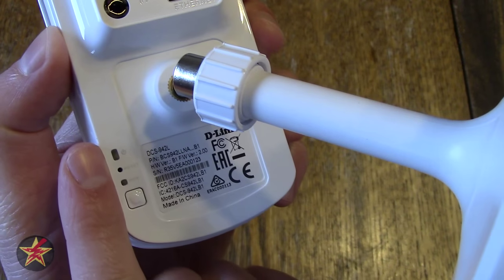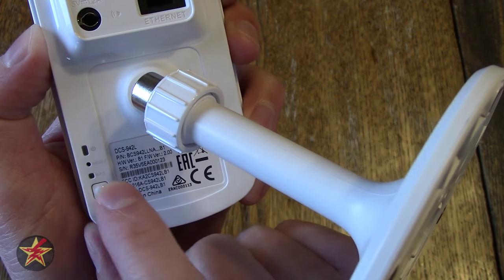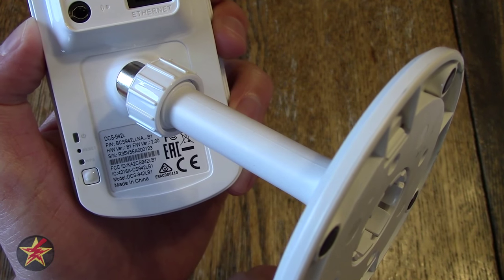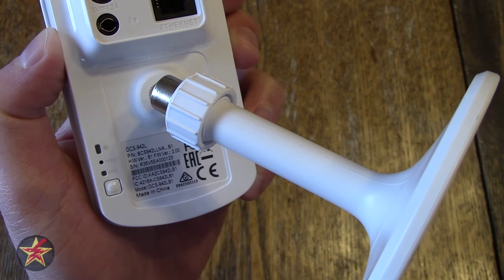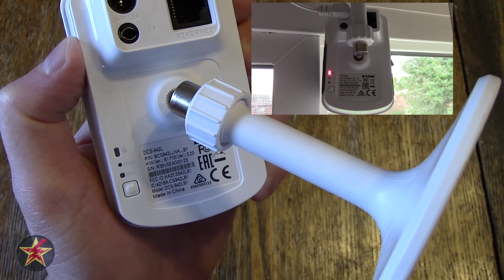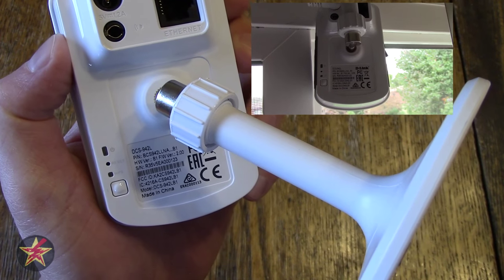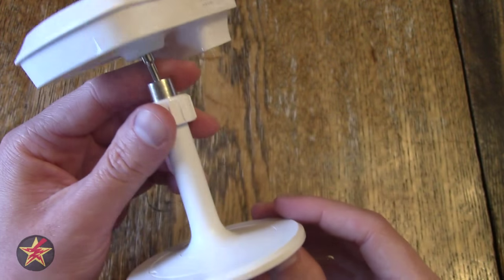Coming down here we have different lights. This button turns on WPS, and this light indicates WPS status — once you initiate it, the light goes blue and you can pair it easily by pressing your Wi-Fi router's WPS button. You can also manually configure it. There is a tiny reset button you can't get to without a pushpin. The status light has three states: red means powered on but no Wi-Fi connection; green means powered on and connected to Wi-Fi; and green blinking means the camera is being accessed via the app to view the live feed.